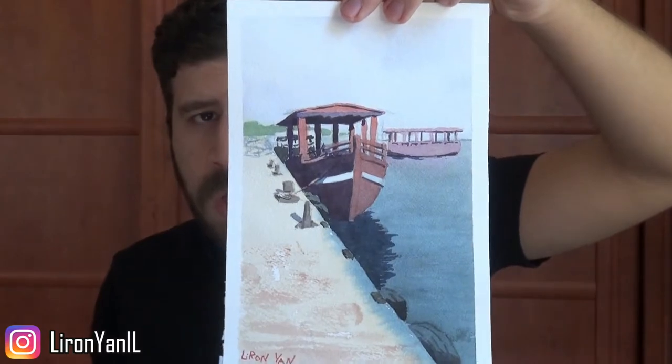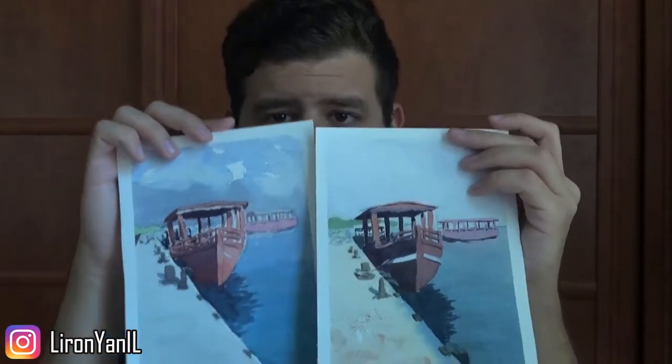This is the first and this is the second. These are based on a picture I took in Akko in the north of Israel — a beautiful port city with an amazing view. I just did these two paintings one by one and I understood there is a fundamental difference between them. I'm going to put a picture here so you can see the final one.